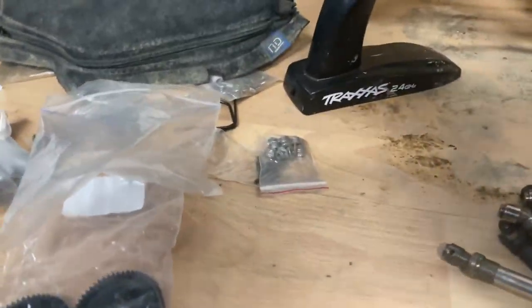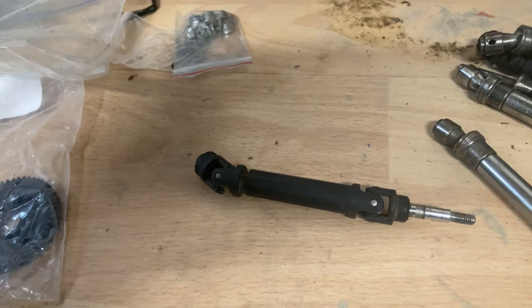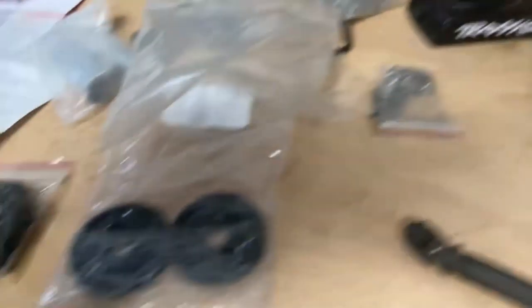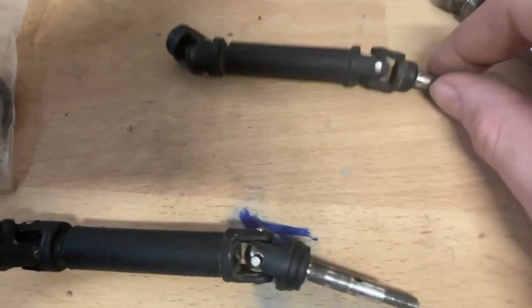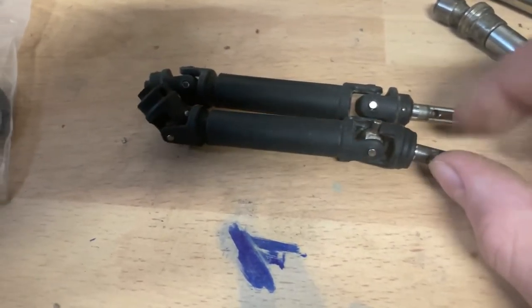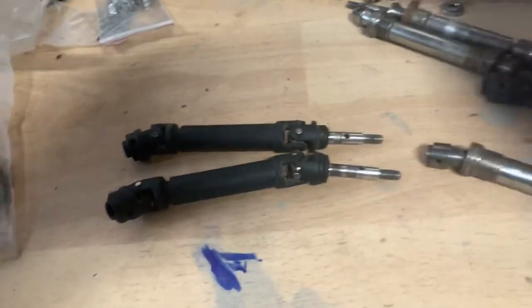Third upgrade is drive shafts. These are plastic - plastic sadness. See that one? It's broken. It's supposed to look like that, but it's broken. Then I decided to get metal CV shafts for $30 each - two of them are $30, and the other two are another $30.